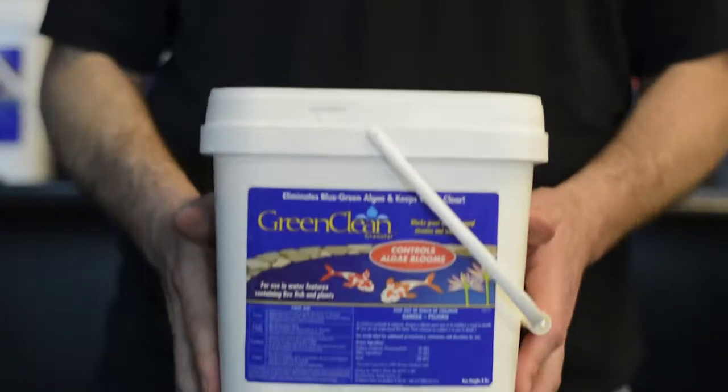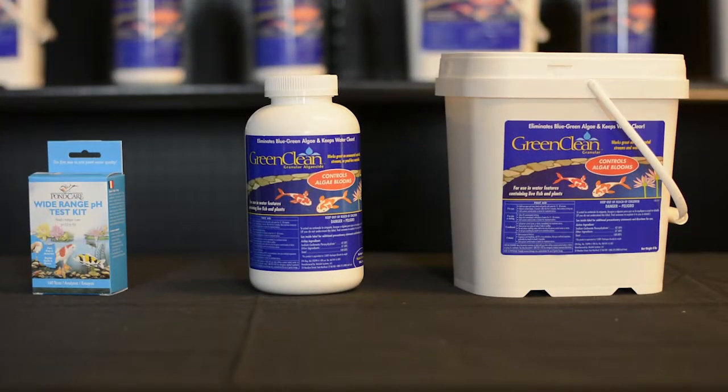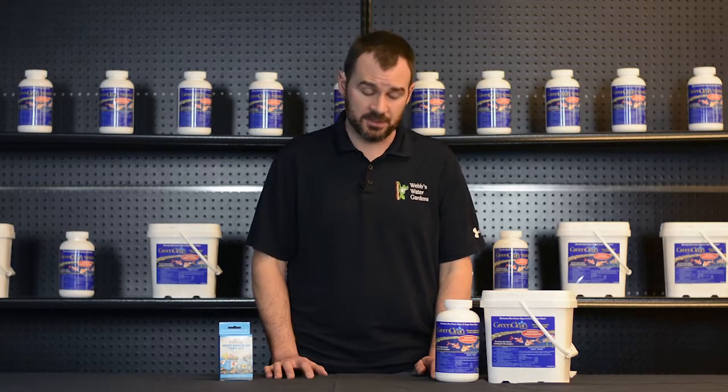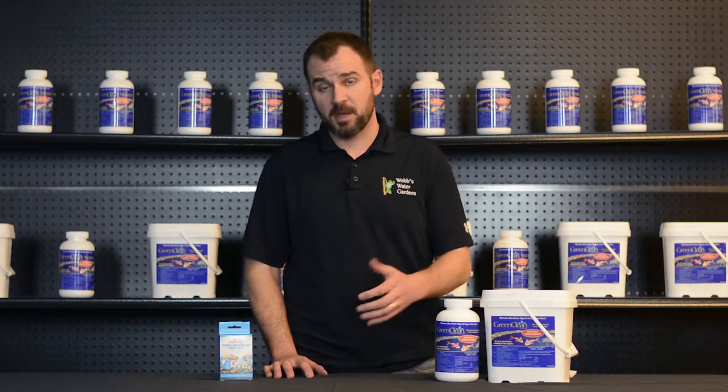This product is safe for fish and plants. It's formulated without the use of harsh chemicals and chlorine, so rest assured there won't be any negative effect on your ecosystem. It's available in seven different sizes, from one half pound all the way up to 50 pounds.